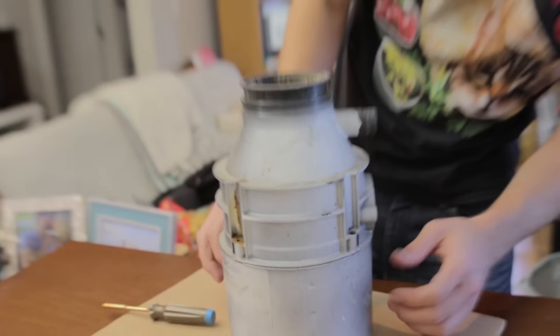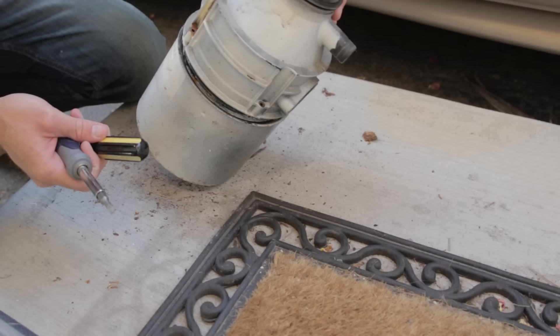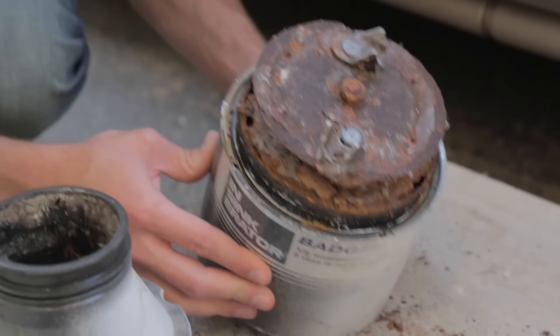How does this work? Do I need a hammer? Because the neighbors hate us — they're going at it with a table saw, and we're hammering our old garbage disposal. There we go. I hope I'm not breaking it. It was free and it is trash. Holy crap, look at this thing. It's completely corroded. There it is.